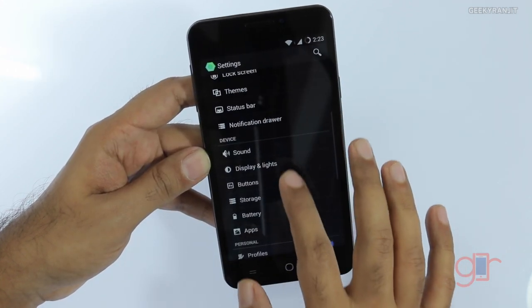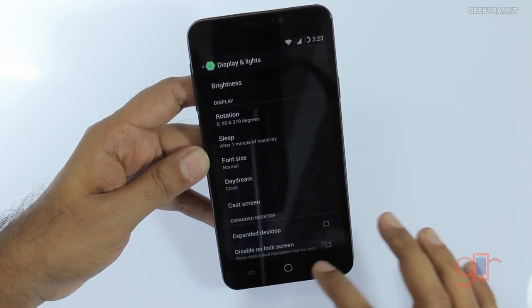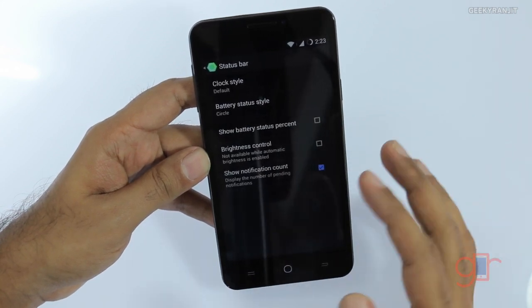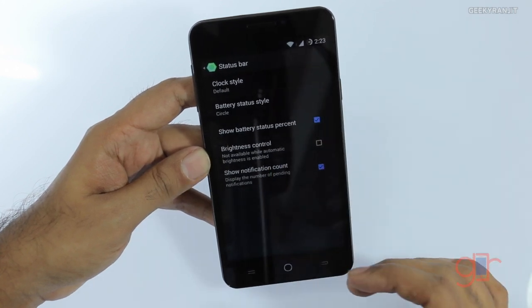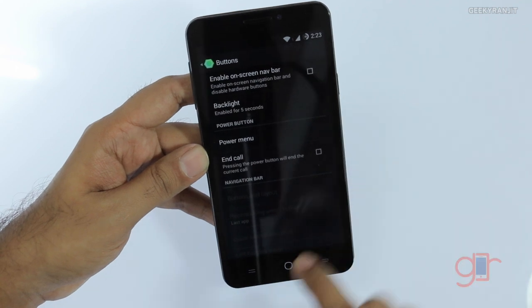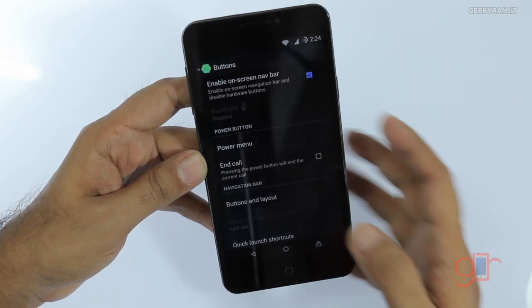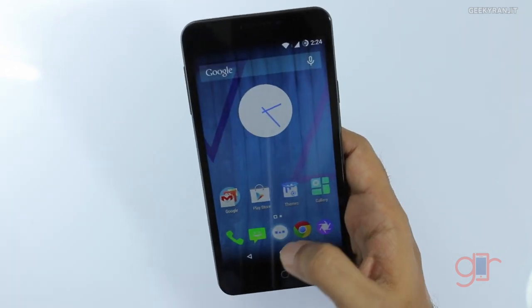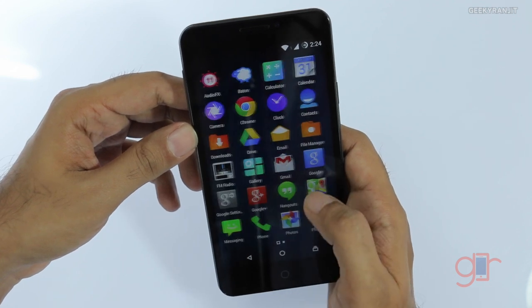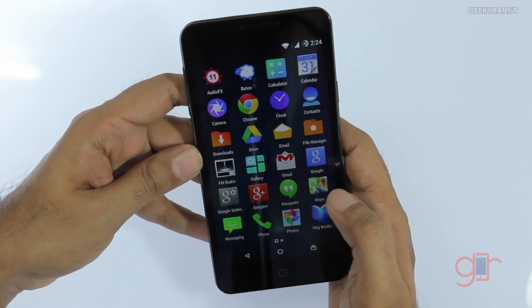Let's look at the display options — we have an auto brightness sensor on this device. Since it's running Cyanogen Mod, we have theme support and status bar customization. For example, I can show the battery percentage, and it's now displayed. We can also switch between capacitive and virtual on-screen buttons — I'll enable virtual buttons now and they work well. Pre-installed apps include some third-party apps like Baton and AudioFX, but not a lot of bloatware. We also have FM radio and full Cyanogen Mod theme support.